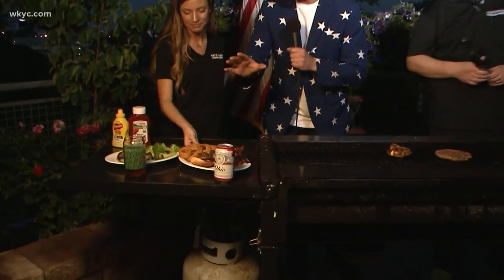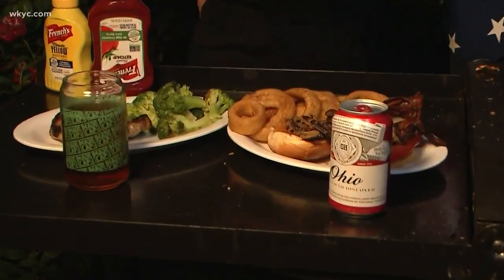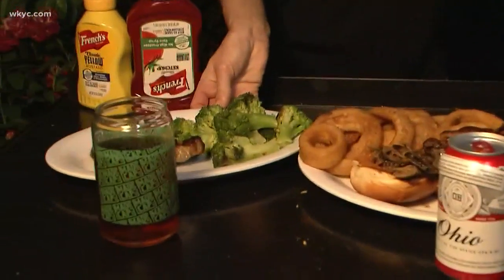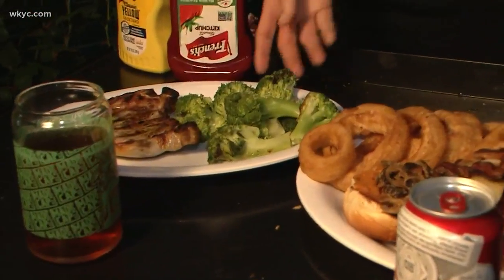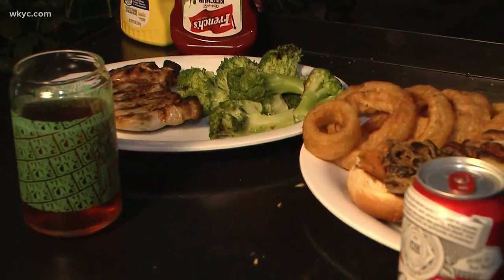Here's the magic of television — we've already got these prepared for you, along with the pairings of the beer and everything. Christine, tell me about what we have here. We have that lovely pork chop with a side of broccoli. Who doesn't love a nice little healthy option on a backyard barbecue?